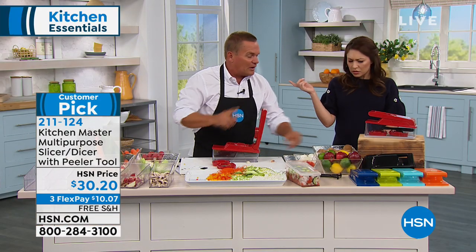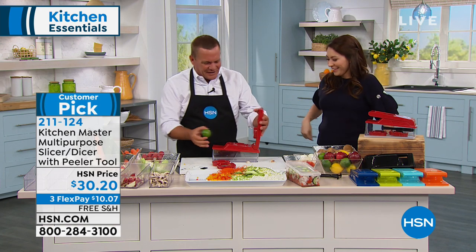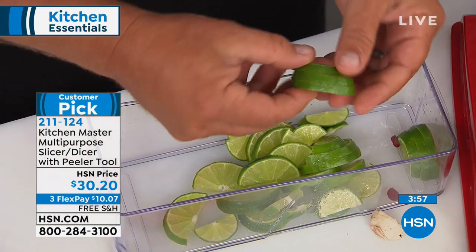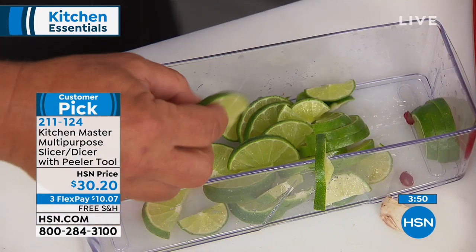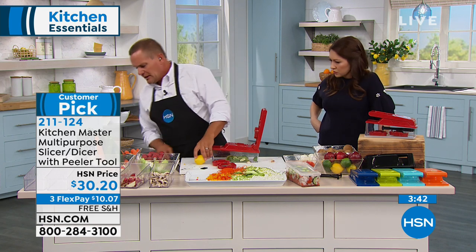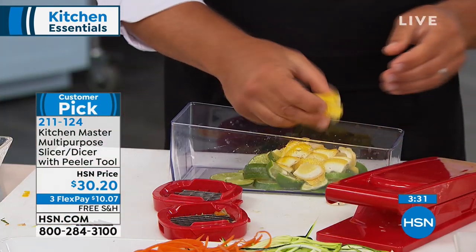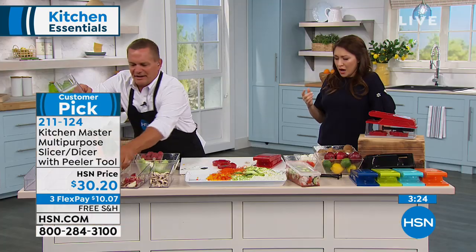If you have a bartender in your life, give one as a gift — they'll love it just for the prep work and rimming glasses. Take a whole lime, place it over the top and press — you get perfect wedges, or pinwheels to rim a margarita glass. If you cut the fruit in half first and place the half on top, it quarters them — perfect for infused water or sangria.